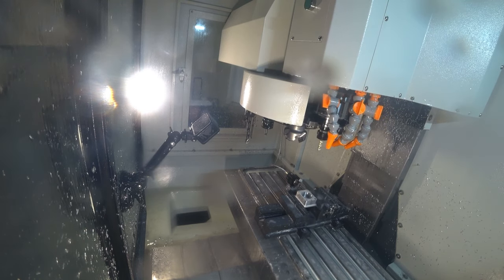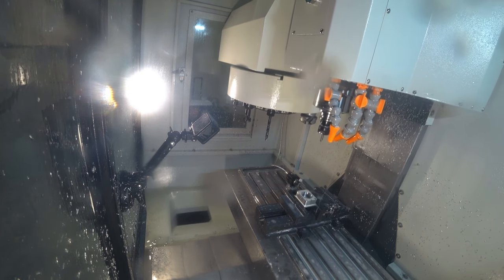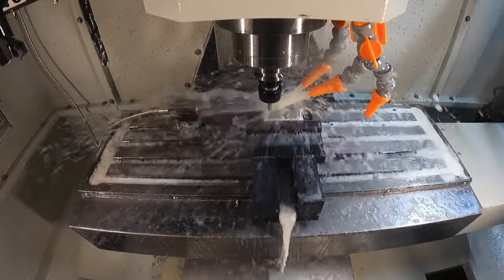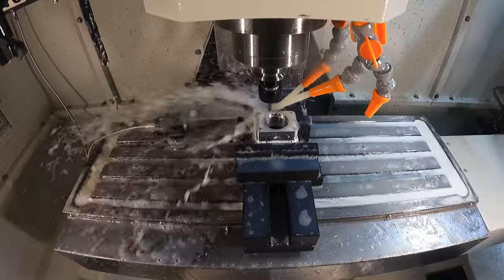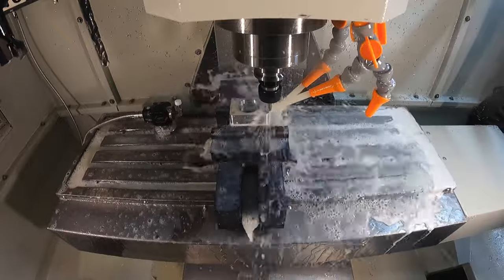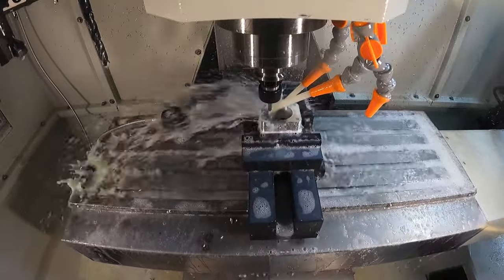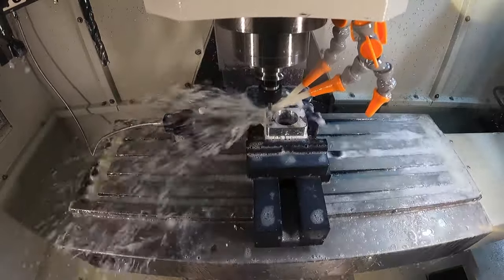Switching over to the two-flute chamfer mill — just a tiny edge break, 0.010" — to get rid of the sharp edge. This part mates up to another part, so I didn't want to put the full 0.020" edge break that the print called for; it would have been functionally fine but I wanted it to look more aesthetically pleasing when everything's bolted together so you don't see that seam as much. It's going to chamfer the bore hole and then the last three holes, which will wrap up the first operation.